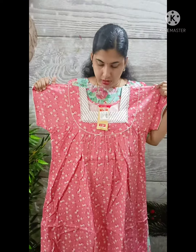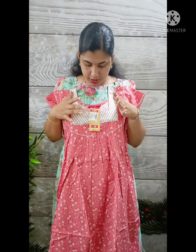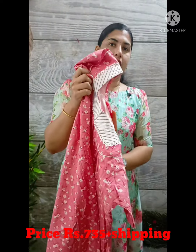The last shade is a nice red shade. It's a nice shade. The front side is here. The back side is pleated. This is 735 plus shipping.